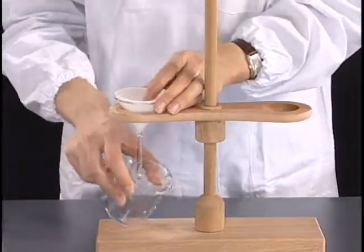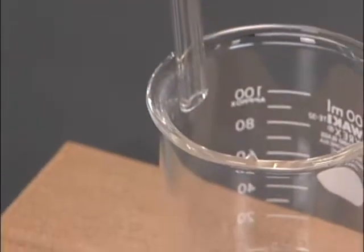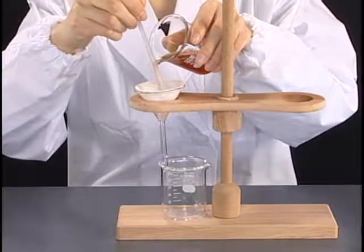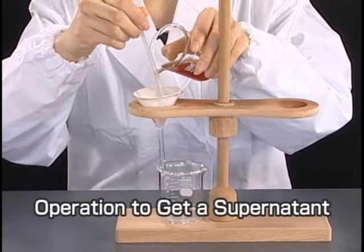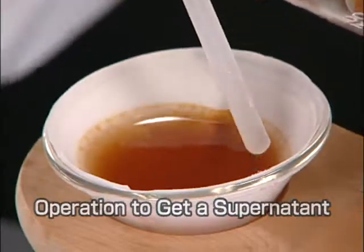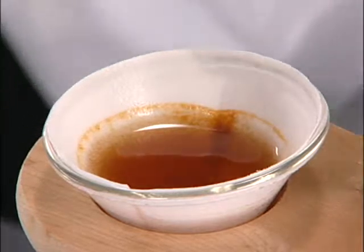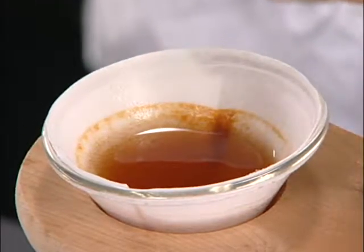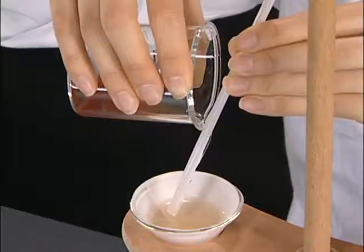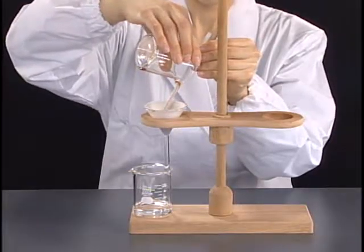Place a beaker in a manner that the stem of the funnel touches its inside wall. Put a stirring stick on the mouth of the container and decant the sample slowly when the filtrate is required. Don't pour an excessive amount of the sample above the edge of the filter paper. The filtration proceeds smoothly when the supernatant and then the mixture containing the precipitate are filtered.